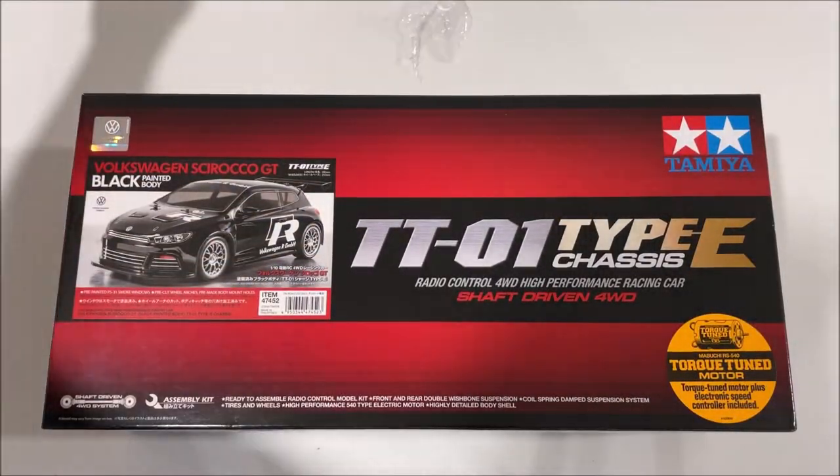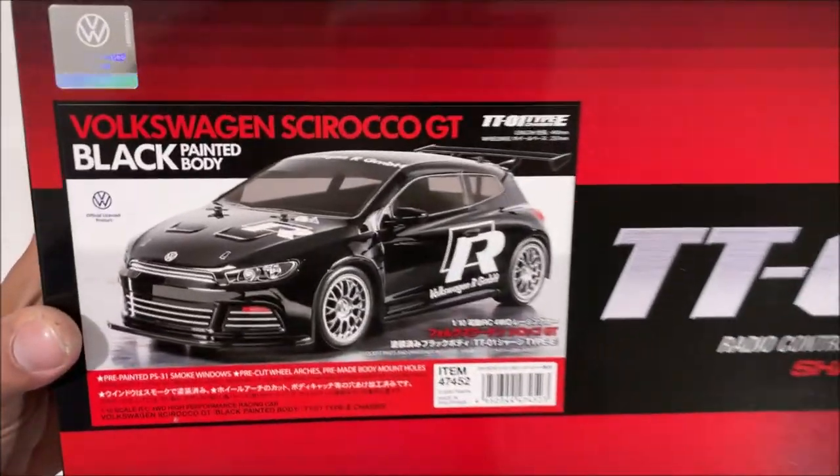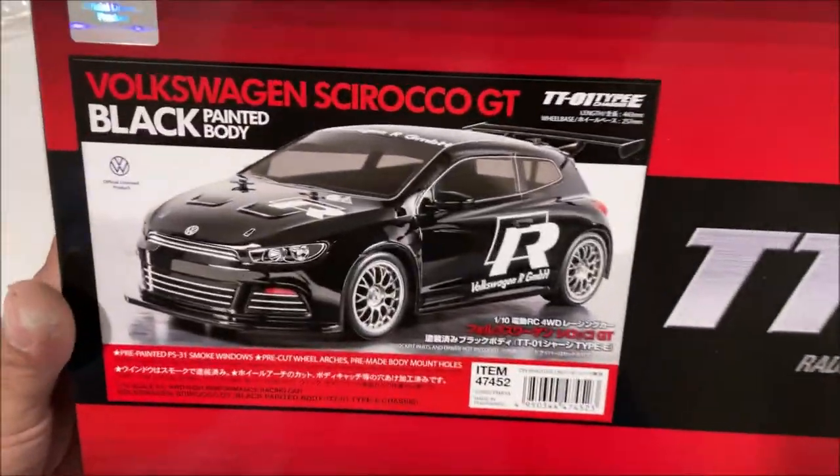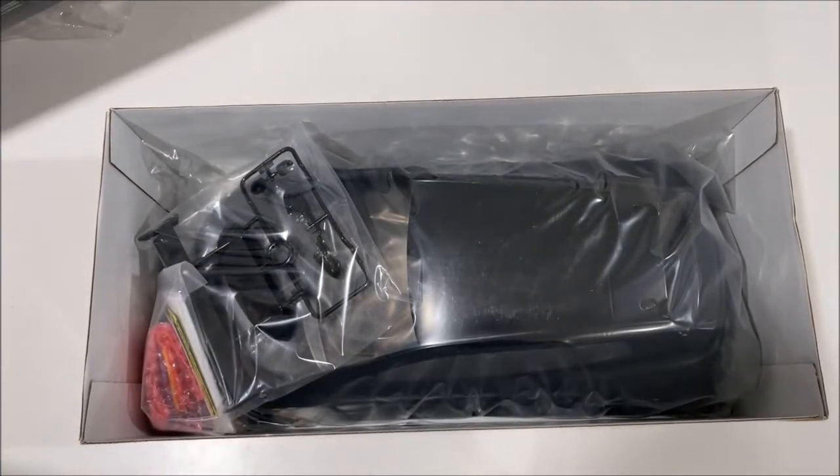I'm Chris and this is my Tamiya Volkswagen — I'm not sure how you pronounce that. I'm making these unboxing videos so people out there know exactly what you're going to get when you buy these.